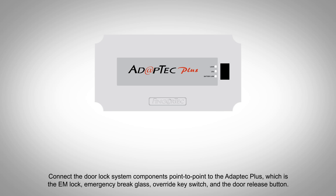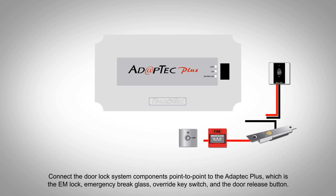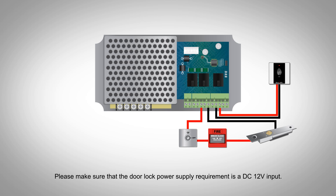Connect the door lock system components point-to-point to the Adaptic Plus, which is the EM lock, emergency brake glass, override key switch, and the door release button. Please make sure that the door lock power supply requirement is a DC 12V input.